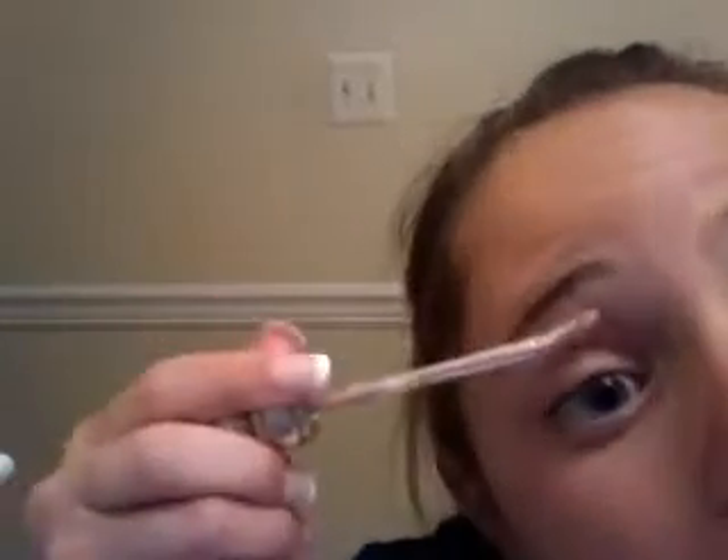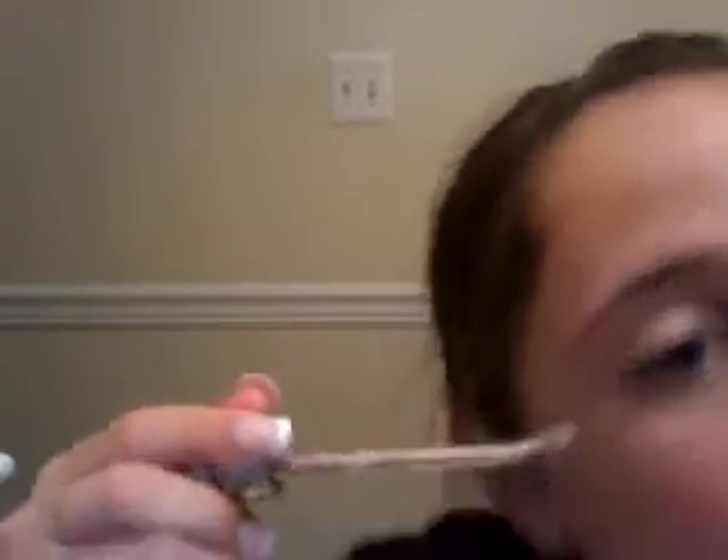Next, you're going to prime your eyes. You're going to be putting the primer on your eyes — dab on your lid and dab all there. It's really pretty. Urban Decay Eye Primer Potion just primes your eyes and makes your makeup stay on longer. You put it on your eyes and it just primes your eyes.